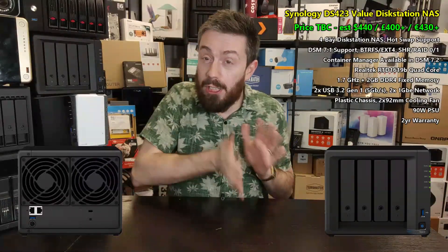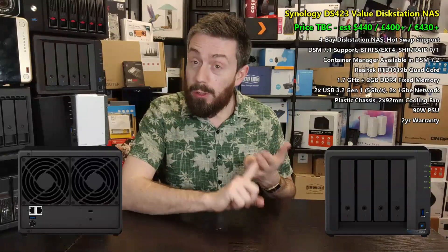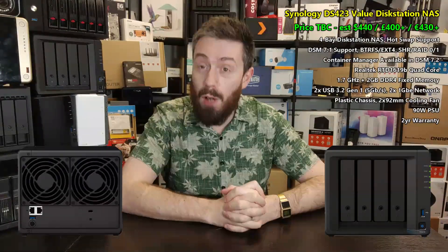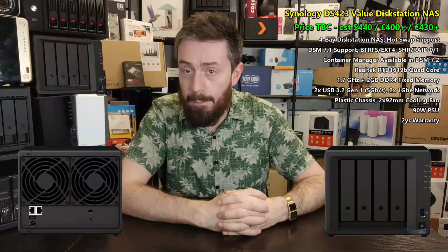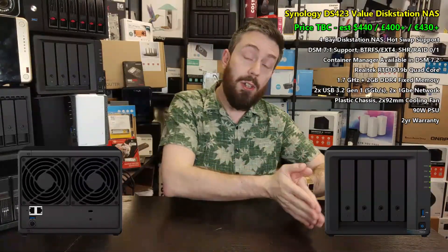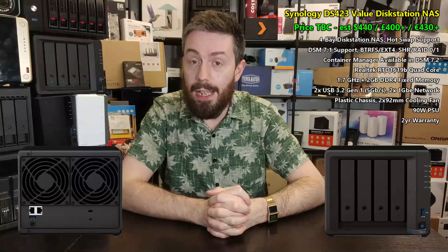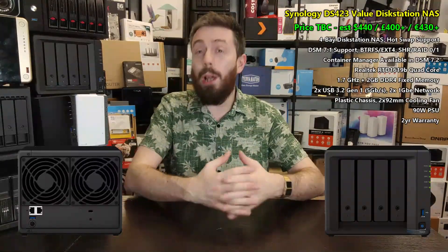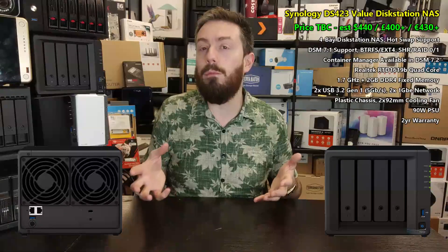You can partially populate those four bays, so you don't have to fill them all on day one. You've got support for Synology Hybrid RAID — the flexible RAID system — as well as traditional RAID: RAID 0, RAID 1, RAID 5, and RAID 6. On top of that, you've got snapshot support and Btrfs included. This device, at around $400, supports snapshots, Btrfs, Synology Hybrid RAID, and even the fast RAID rebuild included in recent DSM 7 updates.